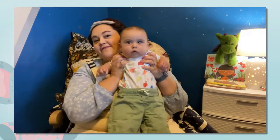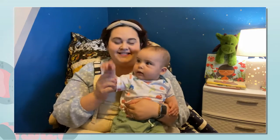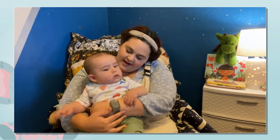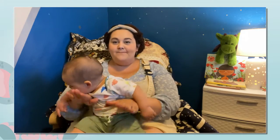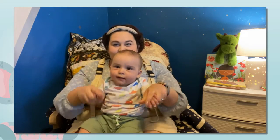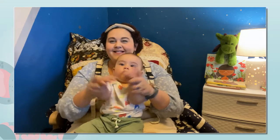So our little volunteer is here with us again today. Say hi. He's going to help us with our song. Are you ready? It goes: Open, shut them, open, shut them, lay them in your lap. Open, shut them, open, shut them, give a little clap.